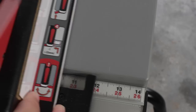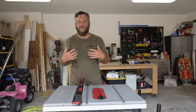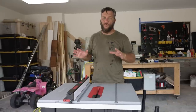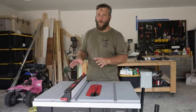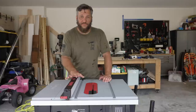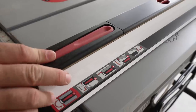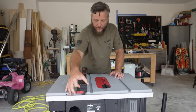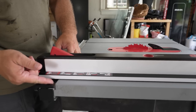Let's talk about fences, because fences on job site saws are notoriously horrible. For someone like myself coming from a cabinet shop background and using something like a Biesemeyer fence on a full cabinet saw, and then going to a job site saw with a horrible fence — it's terrible. The fence on this Jobsite Pro is pretty freaking amazing. I've got to say, I do love it. The lockdown system is really efficient and it locks down firmly, and there's very little movement at the back. In its standard setup, it'll cut down to 13 and a half inches wide.